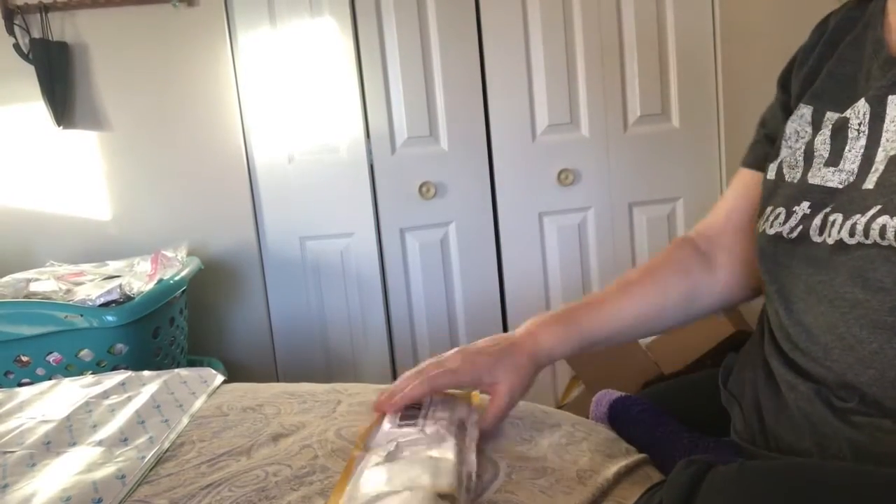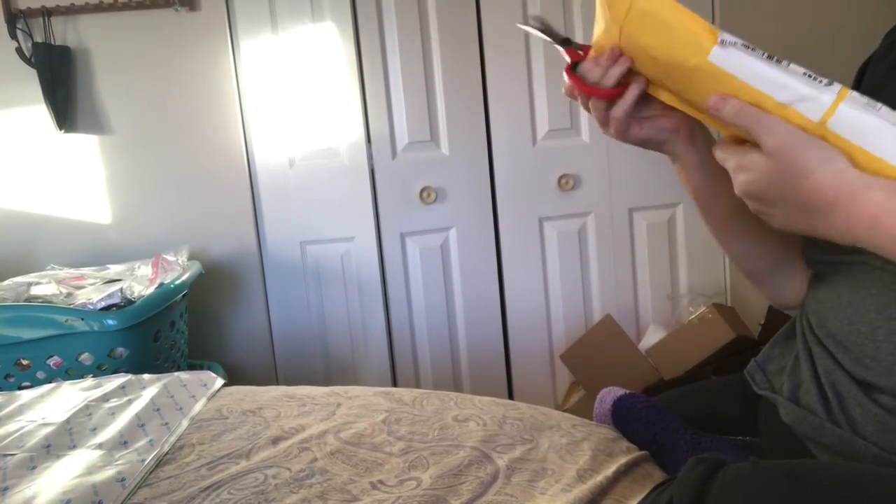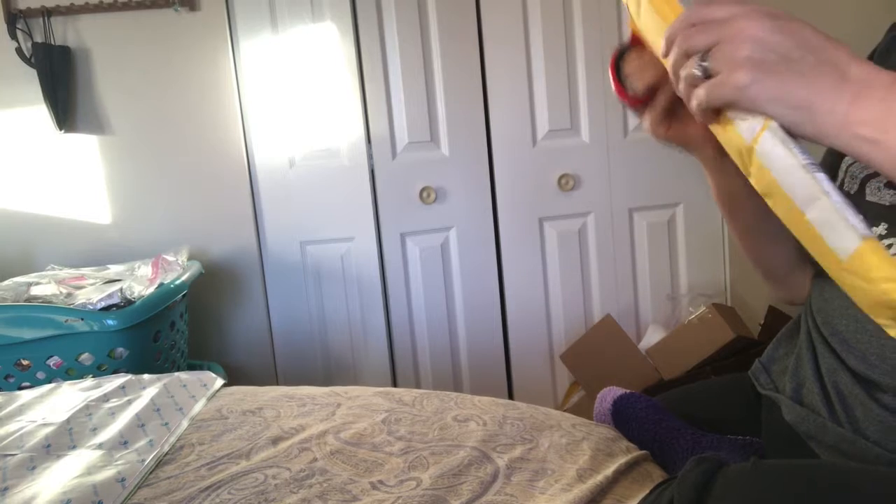Hi, everybody. Nancy here from Fancy Nancy Diamond Painting with some China mail. I have a diamond painting unboxing.